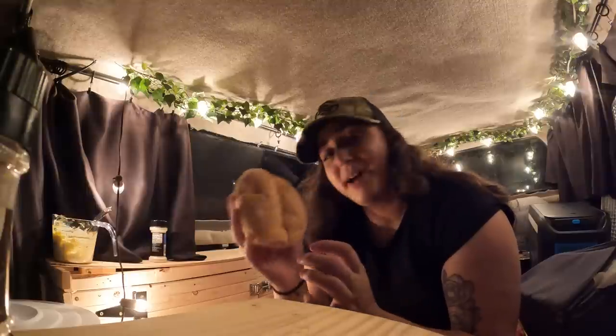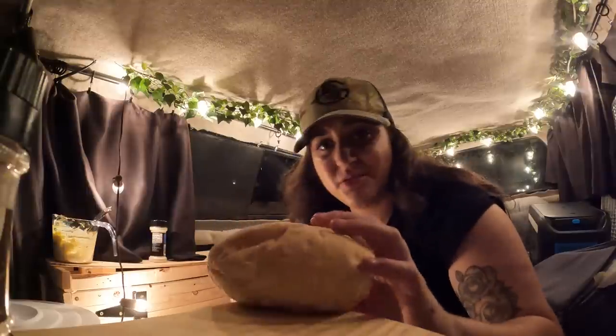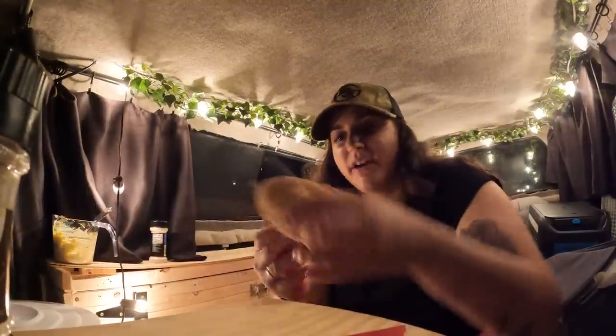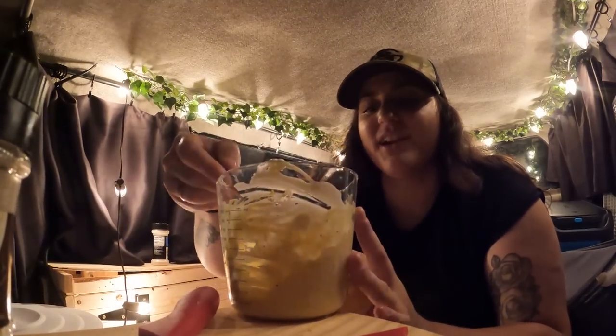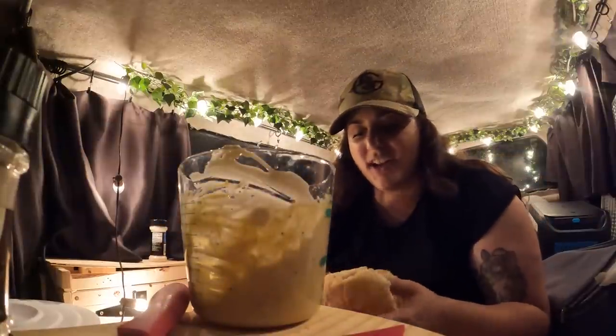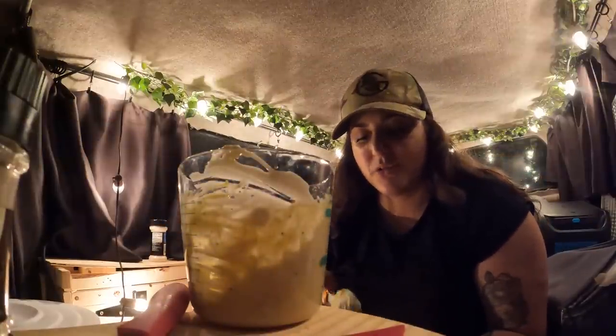Our key ingredient is this bad boy right here — a Portuguese roll. If you've never had Portuguese bread, I'm just very proud to say I'm Portuguese because of how good our bread is. We're going to slice open the Portuguese roll. I don't like to toast my Portuguese bread — I don't think it needs it at all, but you can if you want. And that's it — egg salad for dinner, baby! I've been craving egg salad all week so this is super satisfying.